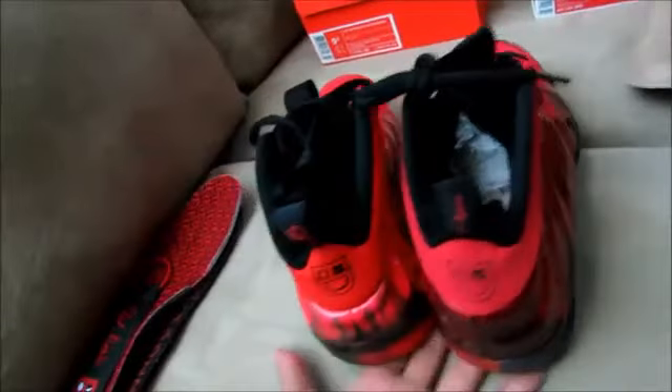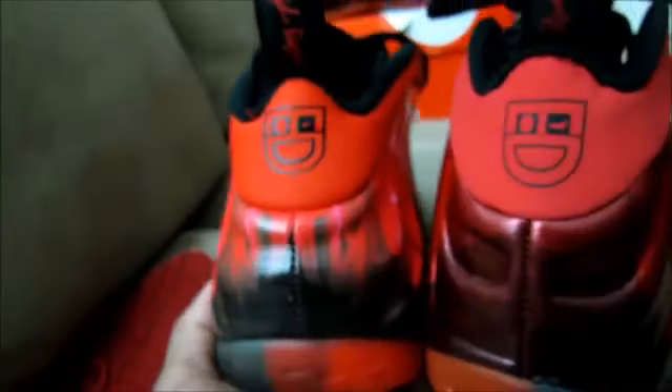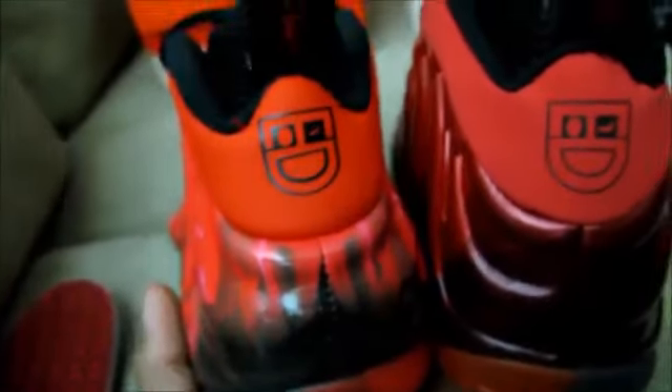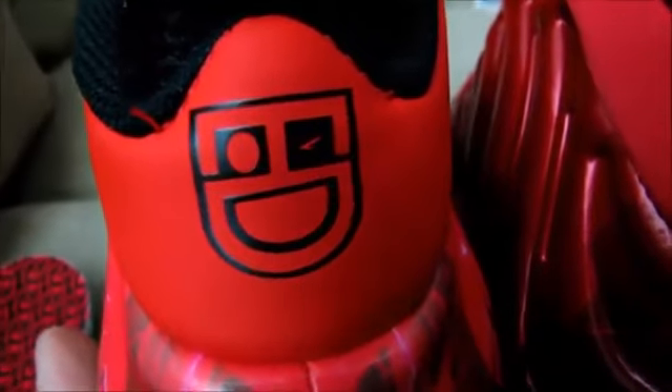Looking at the back — the logo is pretty much on point, it's just the shading. The padded area that the logo sits on is a different shade; on the replica it's more of a pinkish red shade. Also the logo on the authentic is a little more bold.